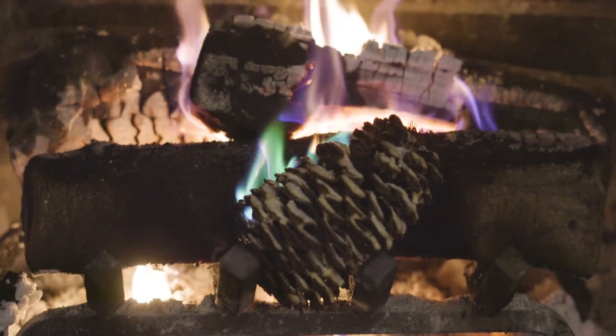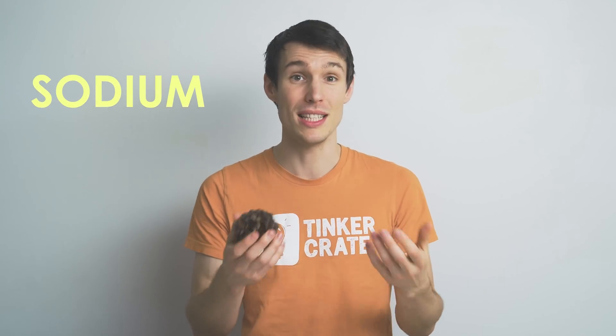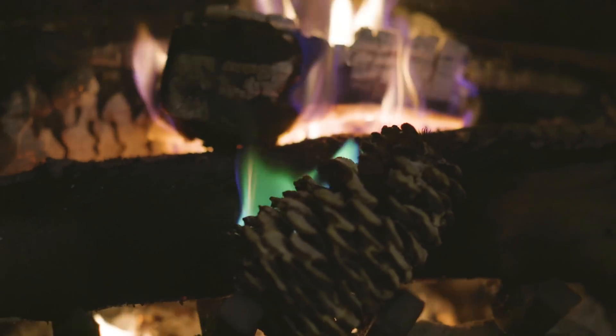So why do the pinecones burn green? Well, it turns out different elements burn different colors. Sodium, for example, burns yellow. Copper burns blue. In the case of your boric acid, it contains the element boron, which burns green.